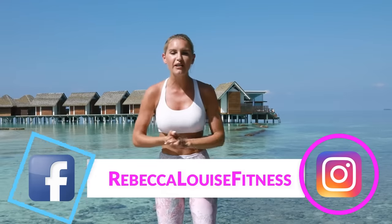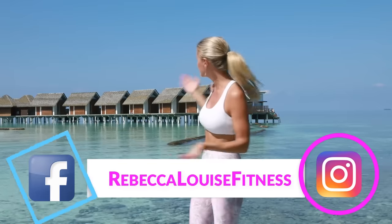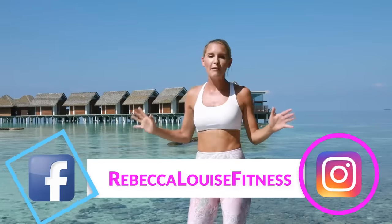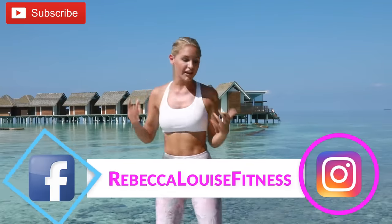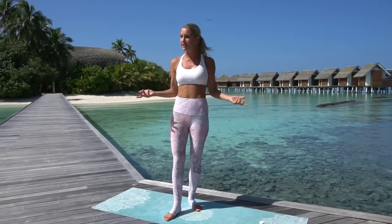Hey guys, it's Rebecca Louise and welcome to my channel. I'm here at Kandolhu in the Maldives - you get your very own hut over the ocean, it's so amazing! Today I'm going to be taking you through a 10-minute workout that is going to work that chest and that back. I don't have weights with me - it doesn't matter when you travel. I've just got water bottles, so that's a great tip: if you don't have any weights, use water bottles or fill them up with sand.